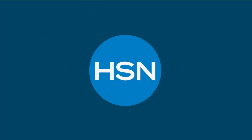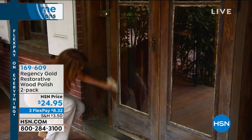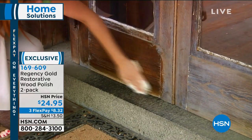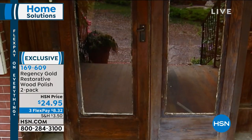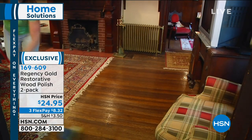Happy Sunday! I'm Alice Caron. We're going to solve a few problems around your house today, giving you everything from something that's cool to something that's going to clean things you never thought would be clean again. We'll kick it off with truly one of our best loved products — not just here at HSN. This product has been around since the 1800s. Regency Gold has been helping restore wood.